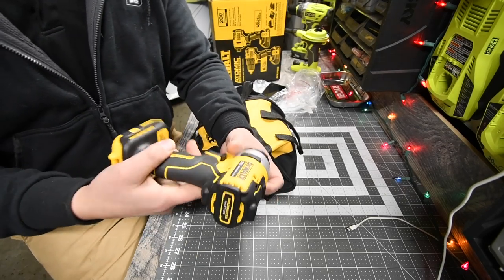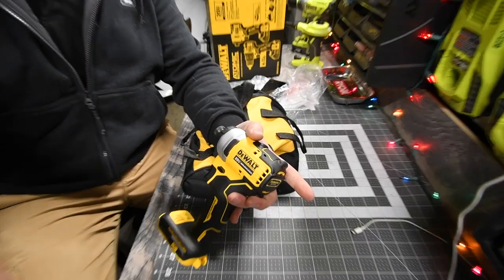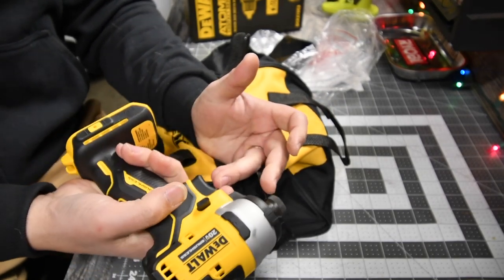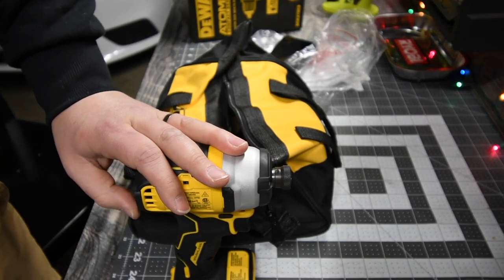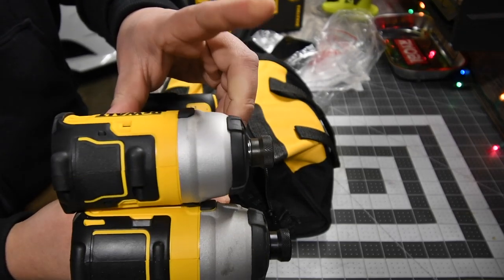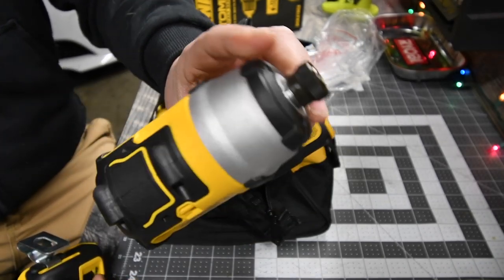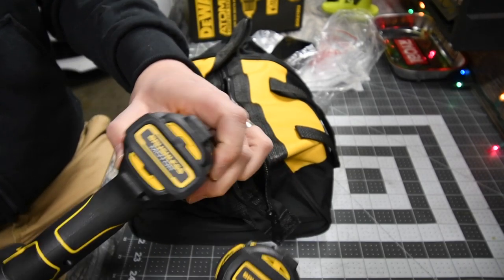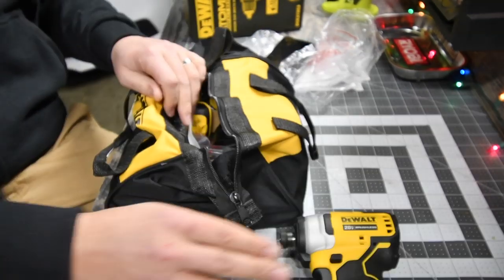It's a 20-volt system. As I say in previous videos, some people don't like the Atomic line, but I personally do. It is a nice compact system. We did a comparison between the Atomic and the XR already. The difference is the XR is longer and skinnier, while the Atomic is shorter and fatter. So there is a size difference when looking at the back. That's the Atomic quarter-inch impact.